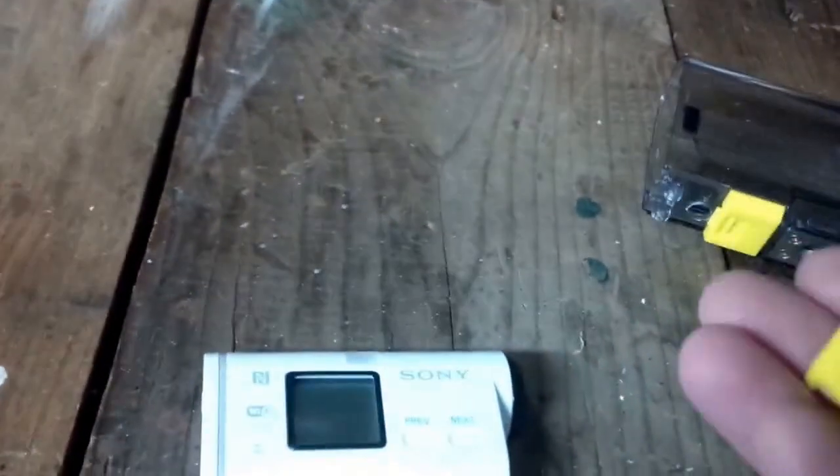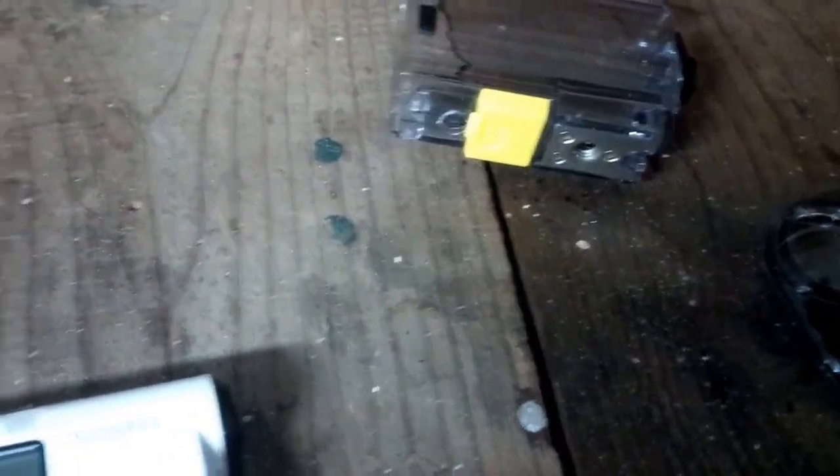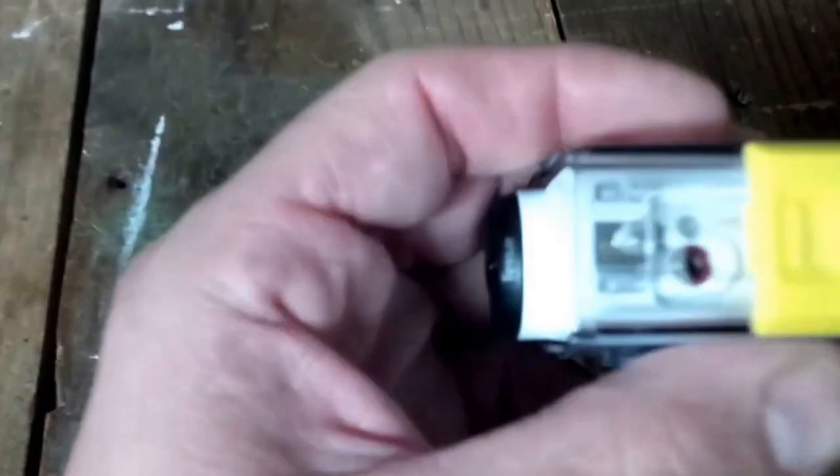The case itself has a clipping mechanism, so I took it apart and kept only this piece right here that's in my hand. Then I took the camera and inserted it into the case and lined up the hole as you can see.